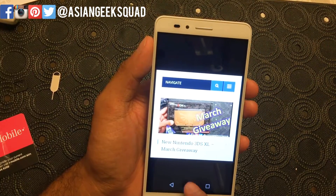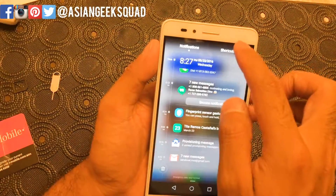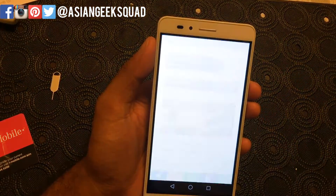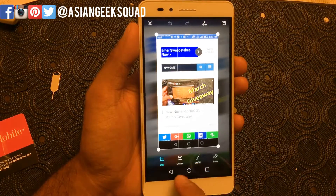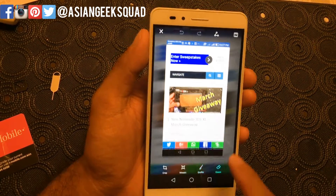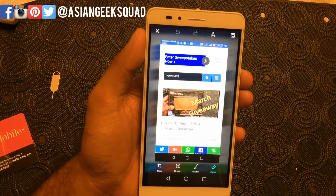Another way to take a screenshot is using your notifications bar. Scroll down, click shortcuts, and then touch screenshot — there it goes. From there you can hit edit and repeat the process: crop, mosaic, graffiti, eraser, and more. Those are the two main ways to take a screenshot on your Huawei Honor 5X.